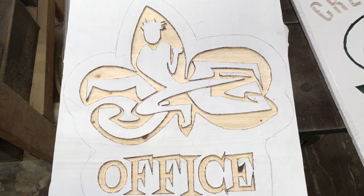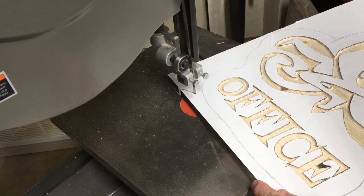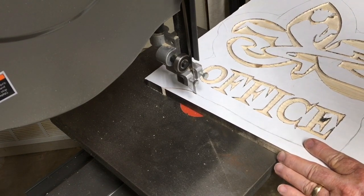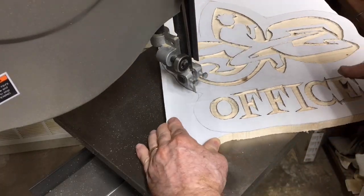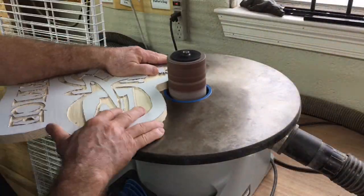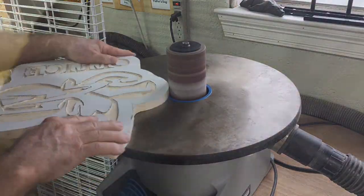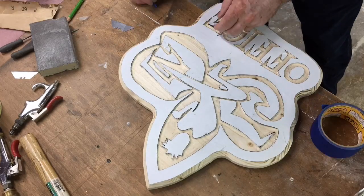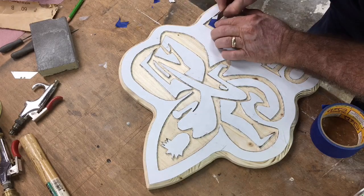You'll notice also that I have a pencil line drawn in. I wanted to use the Offsetter app in Easel, but I really wasn't satisfied with the look it created, so I just went ahead and hand drew the line around the sign. Then I took it over to the bandsaw and cut it out. Once the work was done at the bandsaw and it was all cut out, it was time to go over to the oscillating sander and clean up the edges. It was important to have the edges nice and smooth because the router table was the next process — I simply cut a nice chamfered edge onto the sign. Then I took some regular blue tape and masked off the areas that had torn loose, and I was ready to paint.